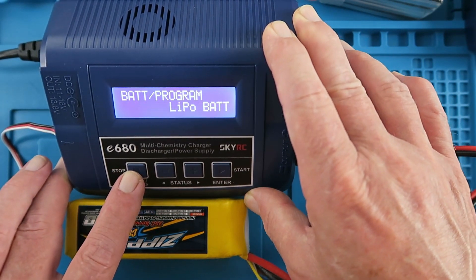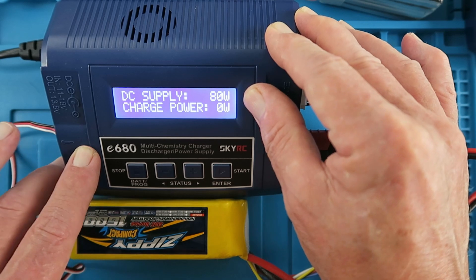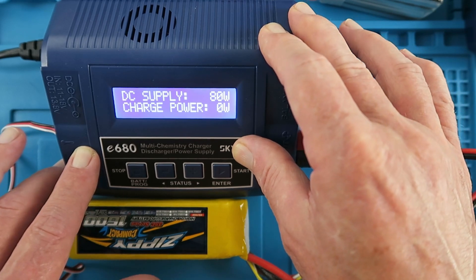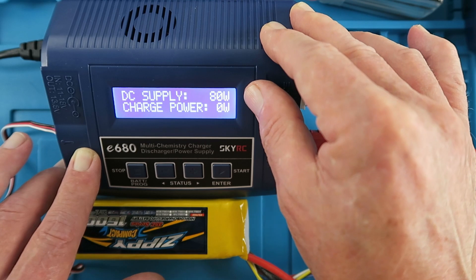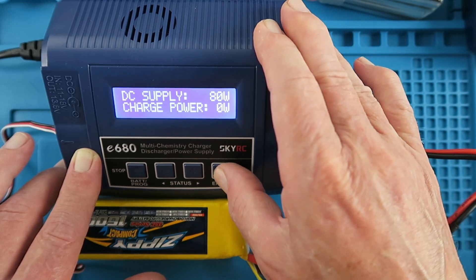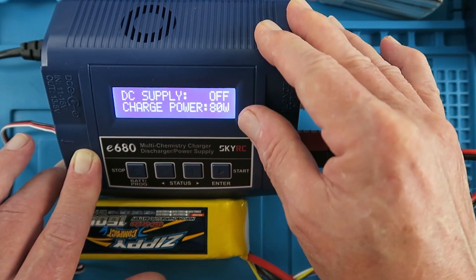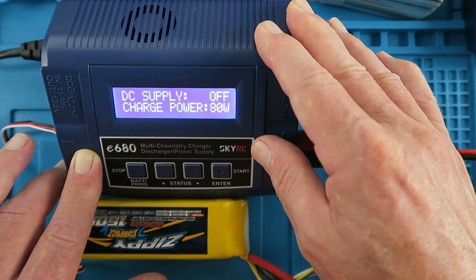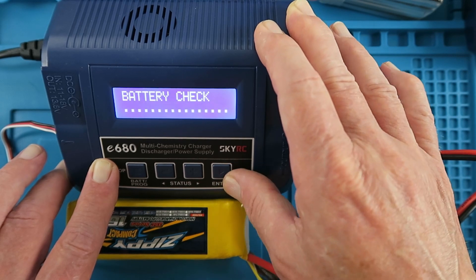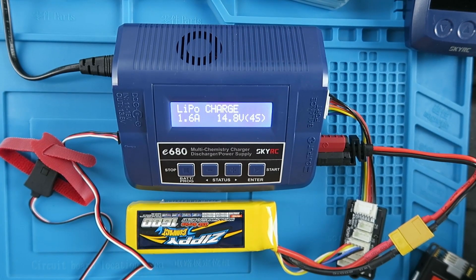As mentioned, this unit has the ability to output voltage and you can set the power allocation. In the system settings, the DC supply output was set to a full 80 watts, leaving nothing for the charger. A factory reset switches the DC power off and allocates all 80 watts directly to the charger. After the reset, the DC supply is off, all 80 watts go to the charger, and the battery charge works fine. Just be aware of that.